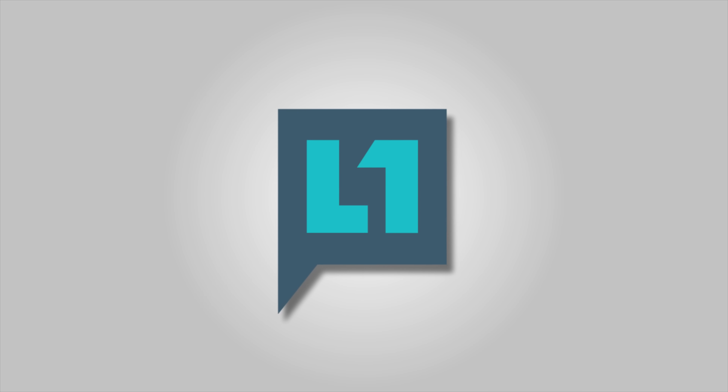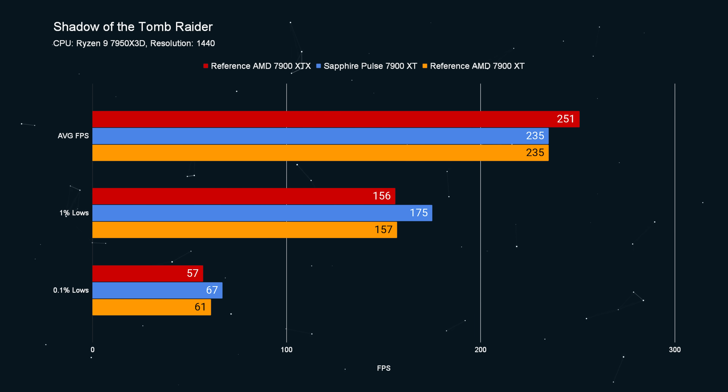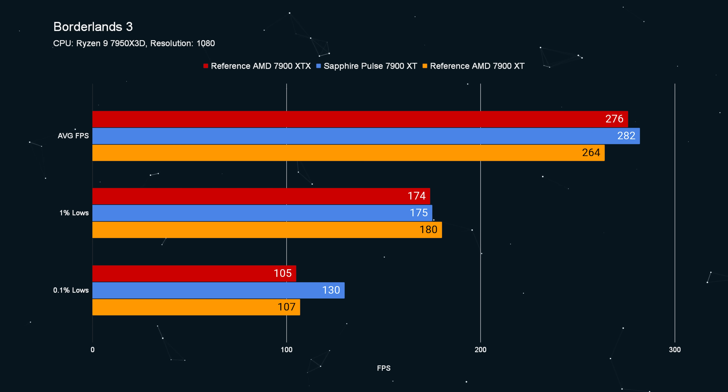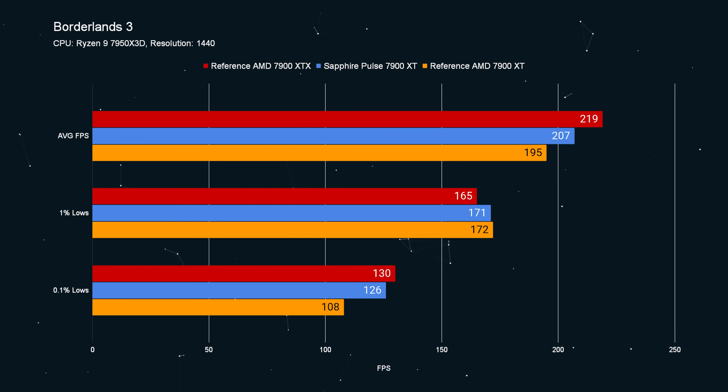The results from Sapphire for this card are much more interesting than I thought they would be. I've got the 7900 XTX and the 7900 XT reference cards courtesy of AMD that I used for initial launch testing, running pretty much continuously. This card from Sapphire is a non-reference design — they've done their own cooler and their own power tuning. When I reviewed the 7900 XT at launch, I thought it was an awful lot slower for only a hundred dollar price difference — almost like a marketing strategy to push the halo product.